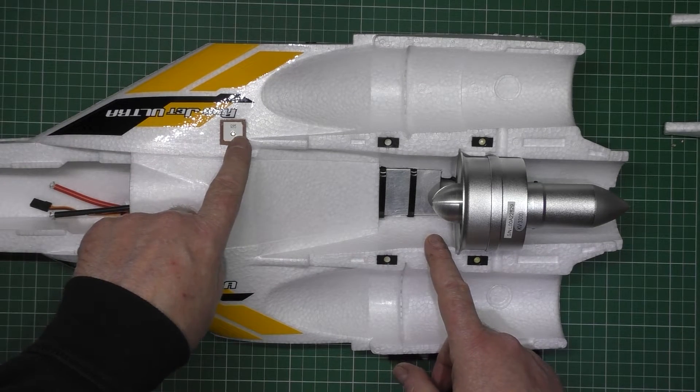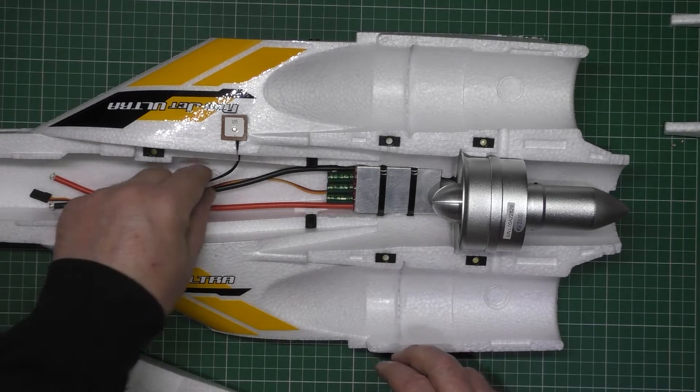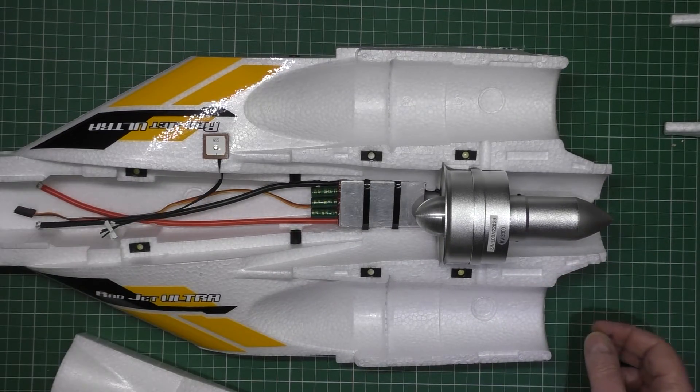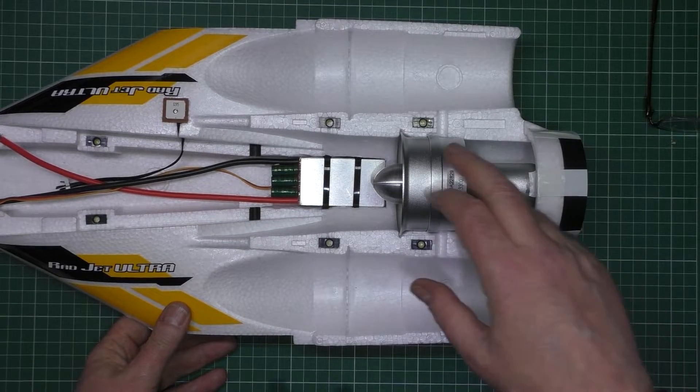So that's that done. The GPS is actually fitted in place and I've routed the wires, so that comes out there. So it's all going well — for once. As you've already seen, the EDF's already in.